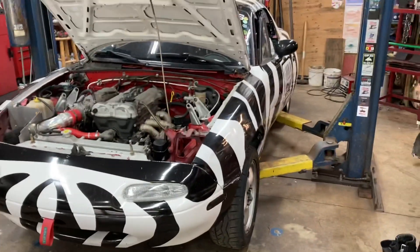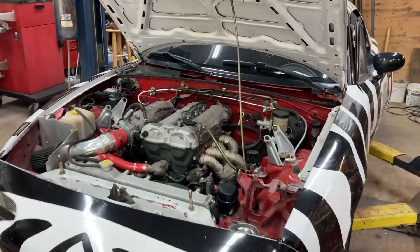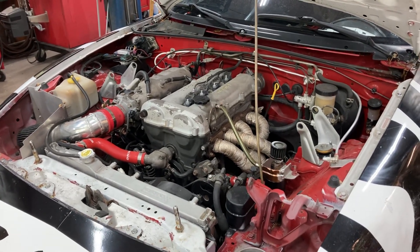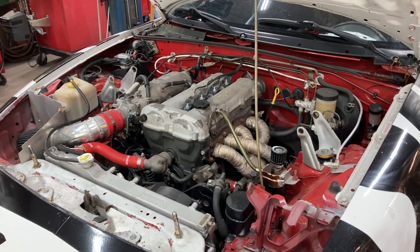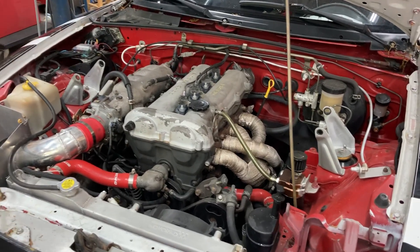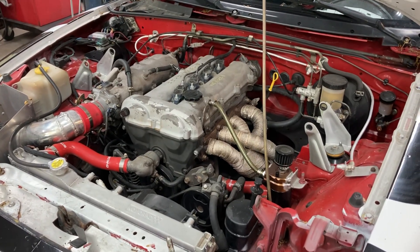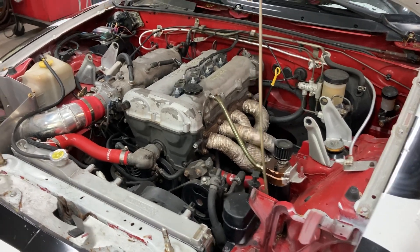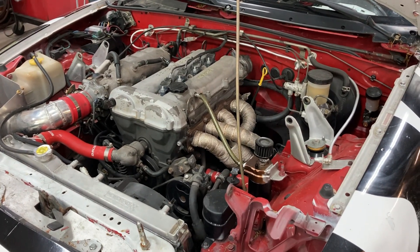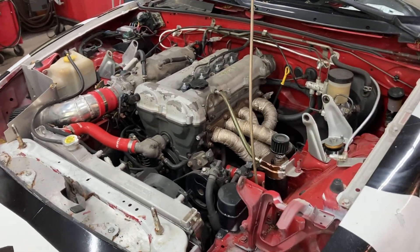This is my Miata, the Zebra Miata. It is a 92 NA chassis; it actually has a 99 1.8 engine in it, running off of a Mitsubishi ECU — that's how I got the car. I've used it for a few years, but the engine's getting real tired and weak. It either has a head gasket issue, ring issue, or other unknown issues. It's running very ragged, only running on three cylinders at times.